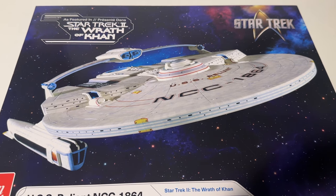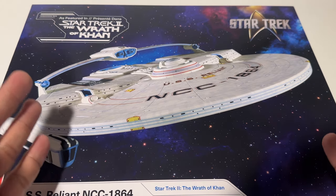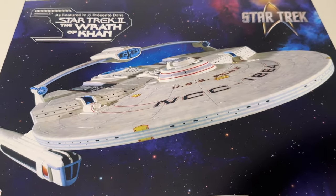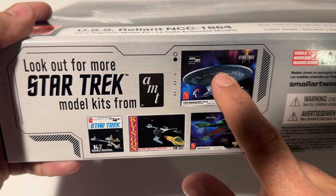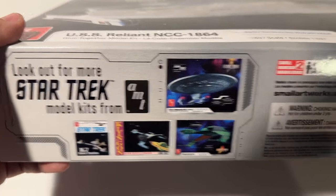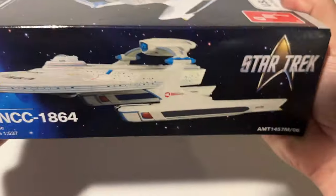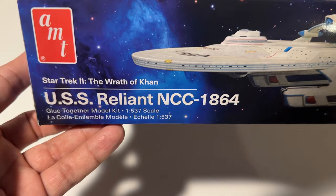Let's start off by looking at the box. Right on the cover we have a very cool finished model — this one was built by James Small, and he does a lot of the model kits for Round Two so they can have actual models on their boxes. A very cool illustration of how good this model can look. Down on the bottom there are advertisements for the Enterprise D being re-released in translucent clear, the Klingon D7, the K7, and the Bird of Prey.